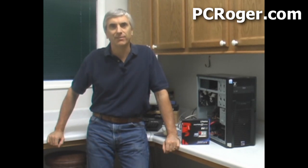Hi, this is PC Roger. Welcome to this short video about upgrading a desktop PC to an SSD, or solid state drive, from a traditional hard drive. The reason we're doing this is to make it a lot faster in the way it performs.